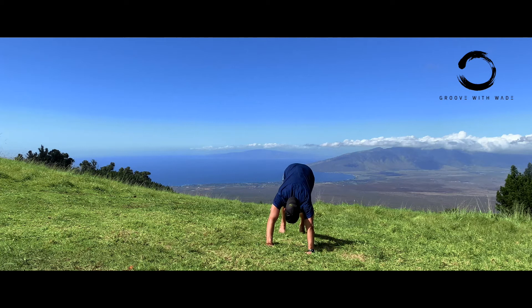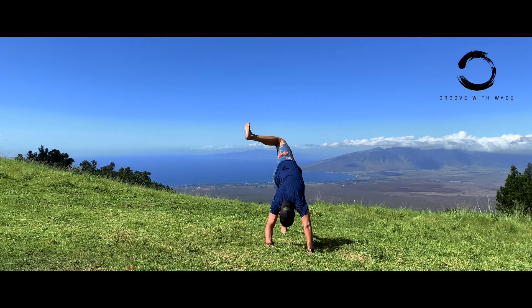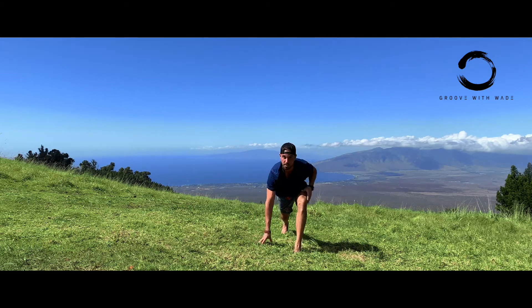Take your right leg straight up behind you, bend it, and then open up that right hip. Deep breath, deep breath. Then swing that right foot forward into a lunge, deep breath.